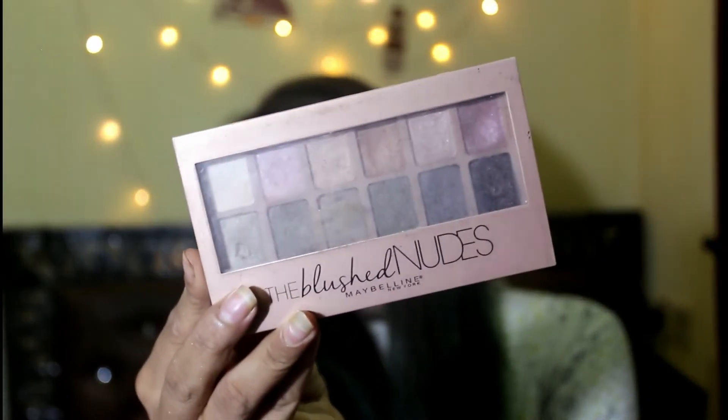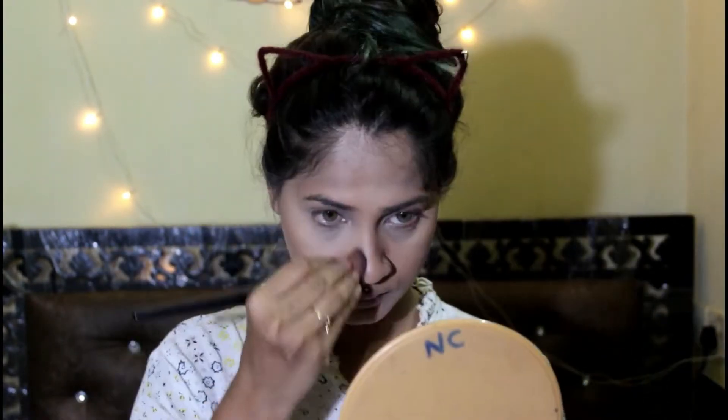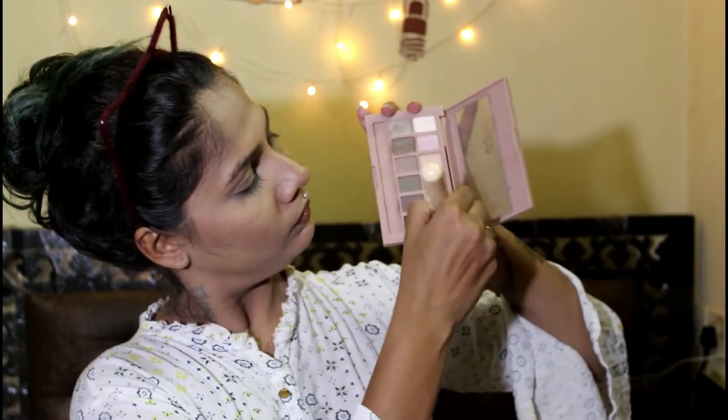Then I'm gonna use the Blushed Nudes eyeshadow palette from Maybelline. I'm gonna take the dark brown shade and use it as my contour, applying it with an angular brush into my cheekbones to give a sculpted look, then contour the sides of my nose and forehead to make it look a little smaller. Then I'm gonna take the shiny pinky shade and use it as my blush.